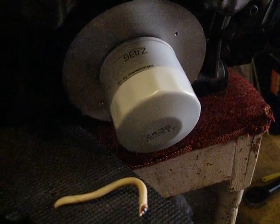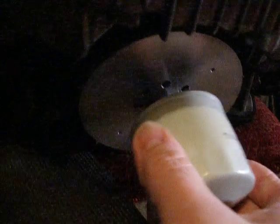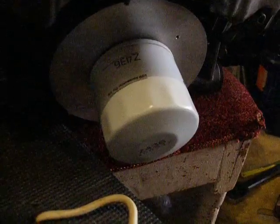Now you want to take your oil filter off and do an oil change. This is how easy it is. You just undo it. Undo your oil filter. Throw it away. Grab a new one and shove a new one on. Hey presto. That's how easy it is. Done. Oil filter changed. How's that, eh? Ripper.